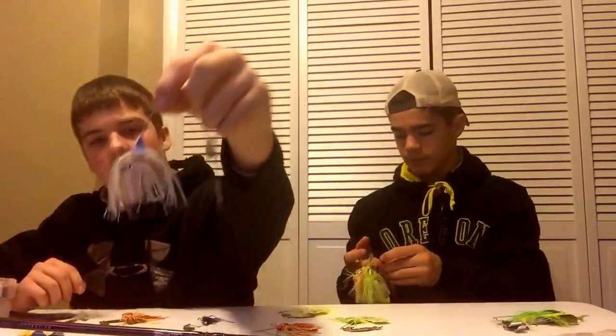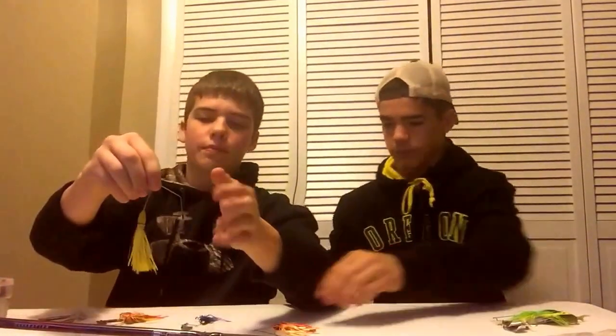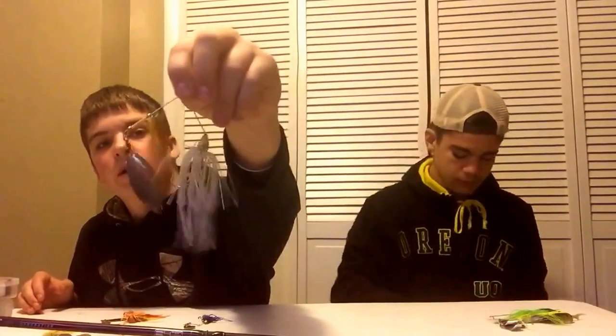I've got ten spinnerbaits right here and about ten more at home — they're my favorite baits. My favorite spinnerbait is this small one I traded for. Smaller spinnerbaits are also good for crappie. I love blue and white, blue and black. There's one with a propeller and a little shiner on it — that one works good. I found this one bass fishing in Missouri, hanging on a tree. It has double blades.